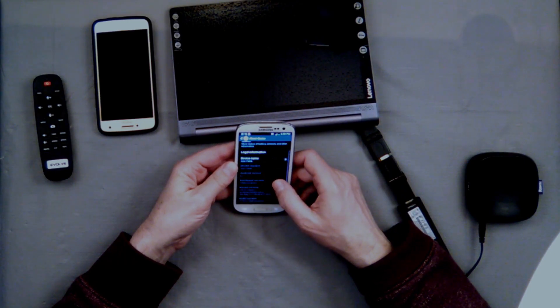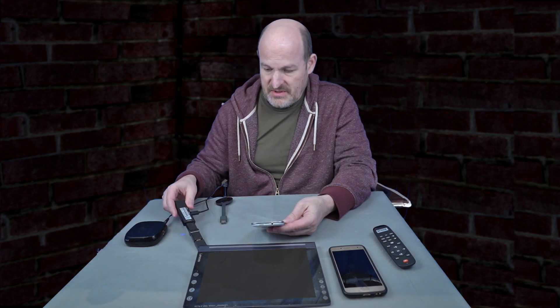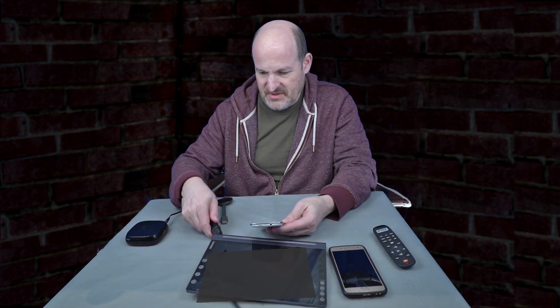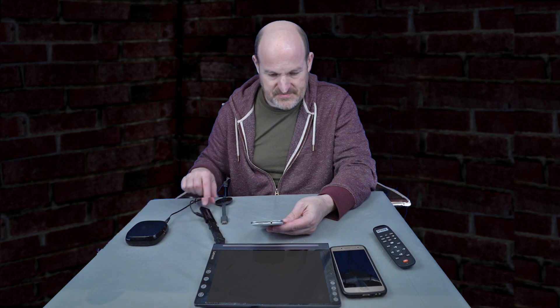This is Android 4.3 and it is using Miracast only. There we go - now we can see that this is Miracast on the ScreenBeam Mini 2 from Action Tech.